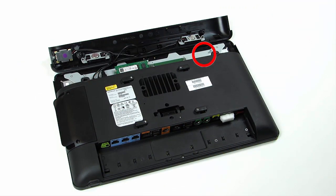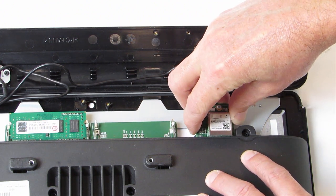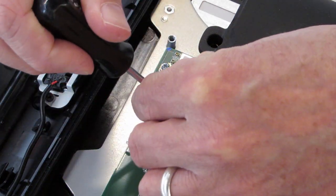Locate the workstation's expansion module slot, and then slide the wireless module into the slot until secure. Secure the wireless module with the provided screw.